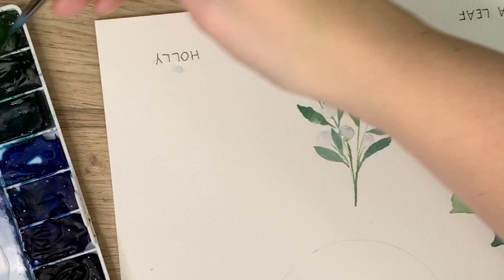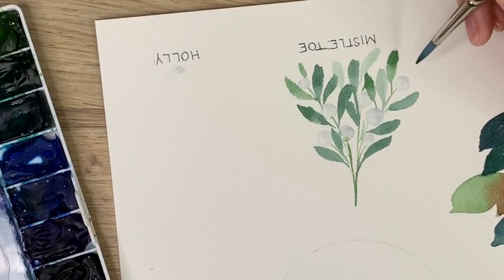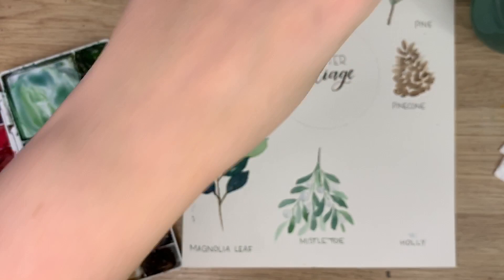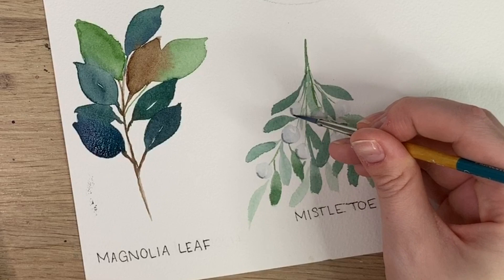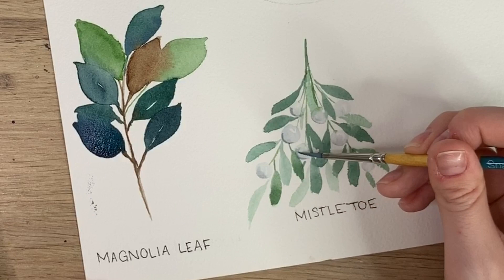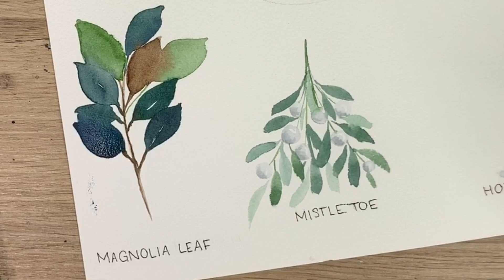I'm going to do some lighter ones. I like that — let's see what that looks like. Awesome! And that's mistletoe. I feel like the berries are still a little bit light for my liking — they're hard to see. So I might just add a bit of darkness to the underside of some of them with the Payne's Gray, wash off my brush, and then just blend it out a bit. Because white berries are hard to see. There is your mistletoe.